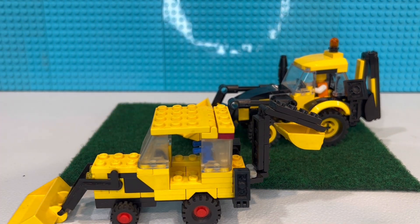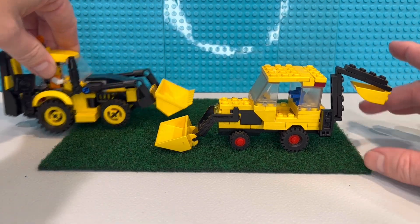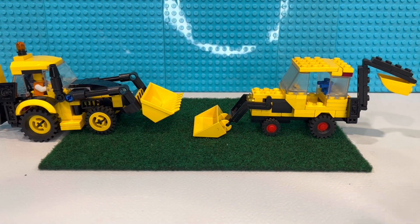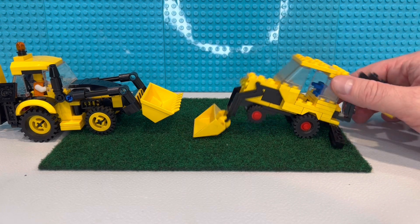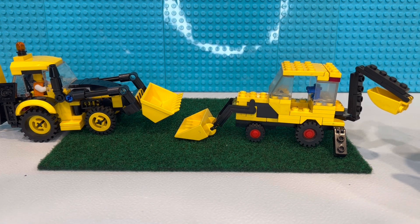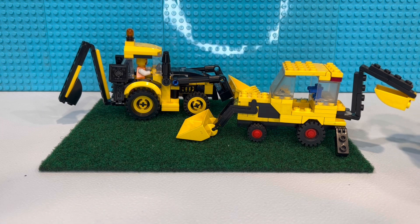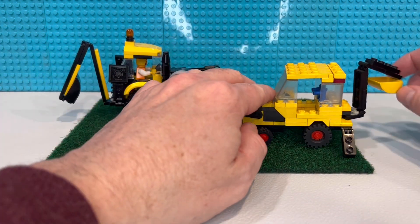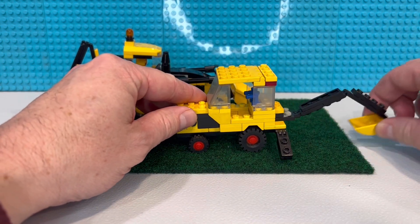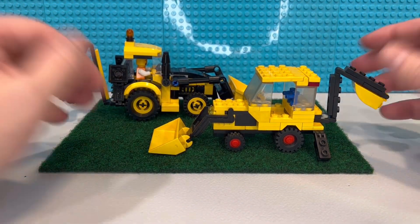I think the number 6686 is the set number - it came out in the mid-80s and it's this little set right here. It came with a minifig and some other little pieces. Stay tuned to the end - I've got a screenshot of what the instructions look like. This one actually had the outriggers you could put down, and a slightly smaller rear bucket piece. The bucket came in yellow - I went back and forth with yellow bucket or black bucket, I've got extra yellow ones and also a gray one - I just went with black. But yeah, you had that full reach, so that's where I got the idea for the back end: off this set.